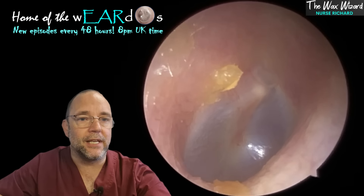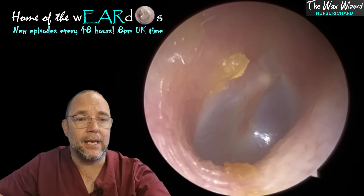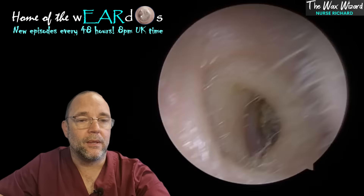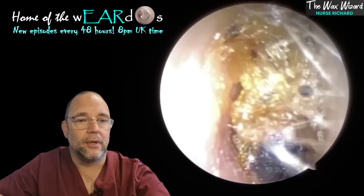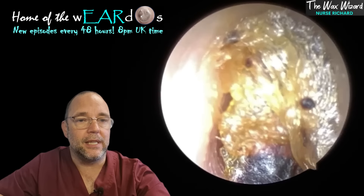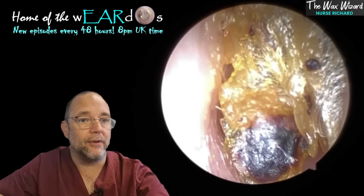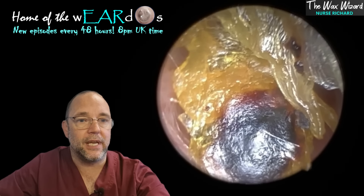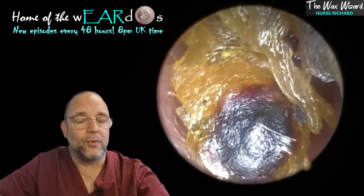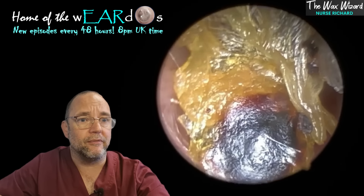She didn't actually notice too much of a hearing loss, believe it or not, with this in her ear — which is surprising, really, because it's sitting right on there. But as you can see, that lifted up there nicely. There are a couple of little specs left; I'm not entertaining going down to the eardrum for those — there's no clinical need or benefit to getting them.